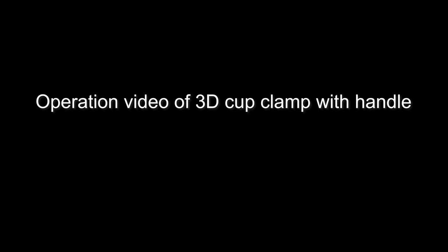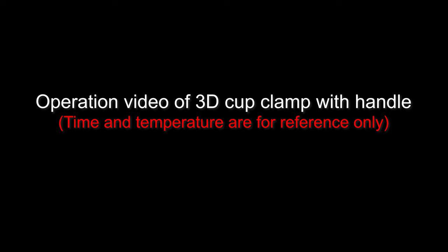Operation video of 3D Cup Clamp with Handle. Time and temperature shown are for reference only.